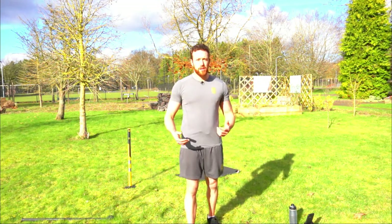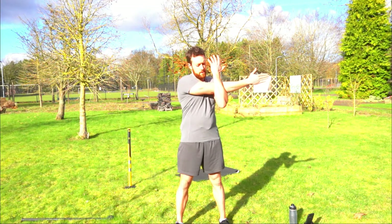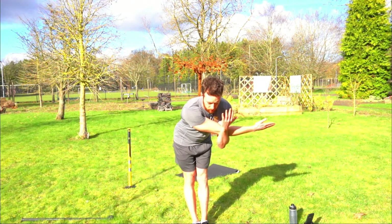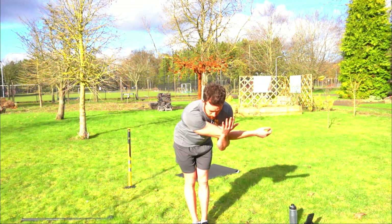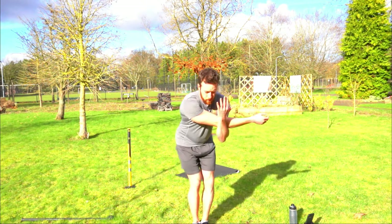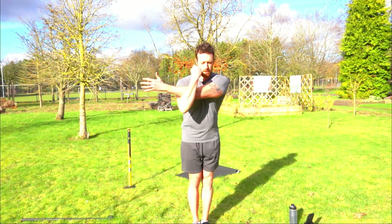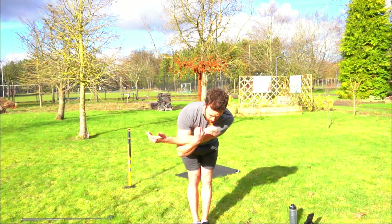Now let's stretch off the shoulders a little bit. Bring one arm across your chest and pull it in. If you want, pivot at the hips to get the hamstrings stretched as well. Hold that for 10 seconds, then slowly back up, switch arms, pivot if you want — make sure you can feel the stretch in your shoulder.